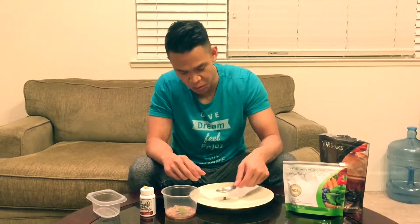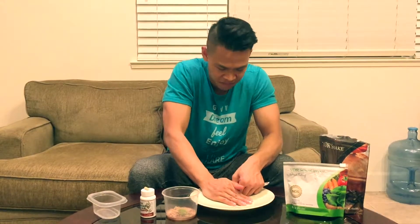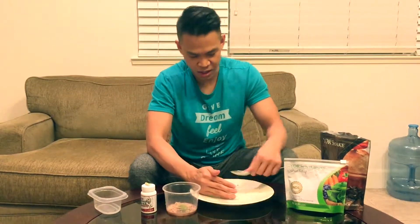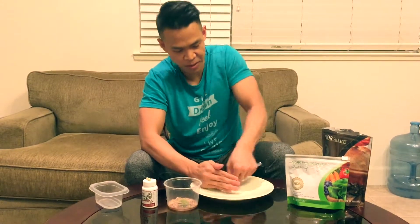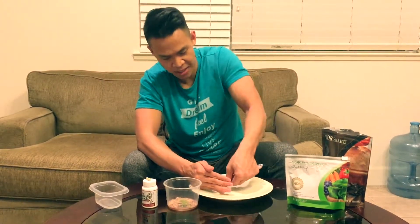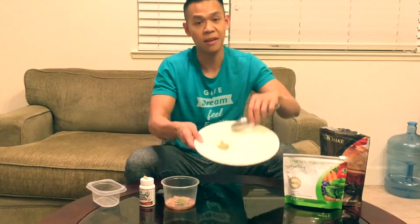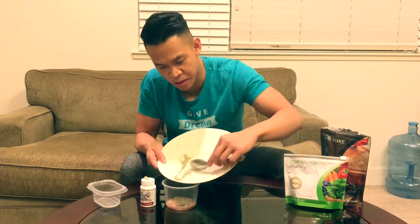Then we also have half of a Your Health essential vitamin. What makes a Your Health vitamin so great is because it has CoQ10, spirulina, and tons of other good stuff. So what I'm going to do is just take the spoon and smash it — you want to cover it with your hands so it doesn't fly anywhere — get it nice and smashed, and we're just going to scoop it in there.